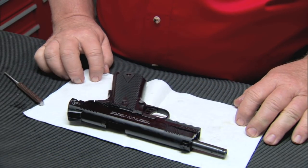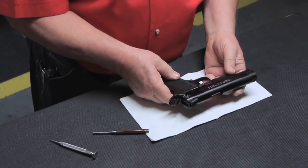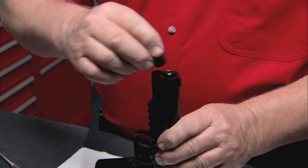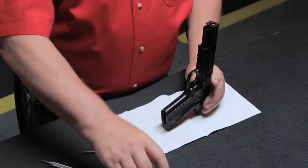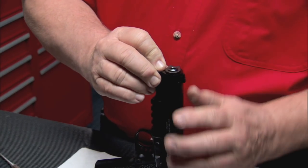Now push the slide forward and engage the safety. Set the gun on its rear end, muzzle pointing up. Put the barrel bushing in place and rotate it clockwise. Then install the recoil spring and rotate the barrel bushing counterclockwise until it locks.